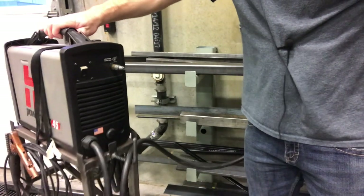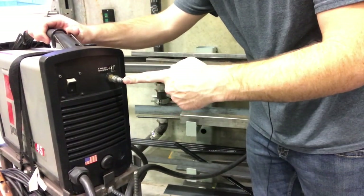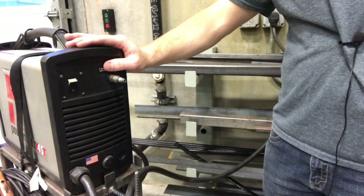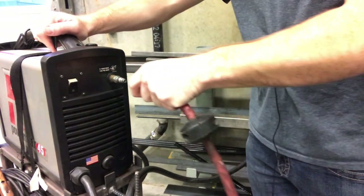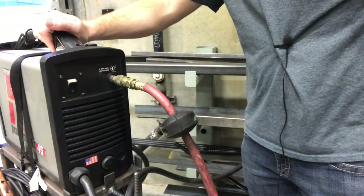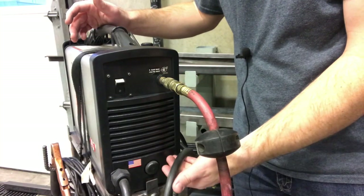The next thing I want to point out is we have this quick disconnect right here, and this is going to be for the air supply. There are plenty of hose reels throughout the shop that you're going to be able to get that supplied air from. Just hook up your air hose to this quick disconnect — all you're going to do is pull the collar back and then press it on, and you're good to go.